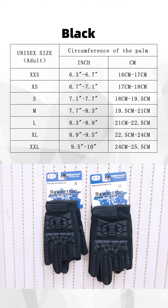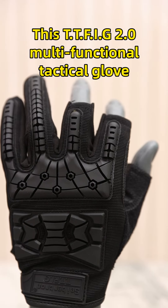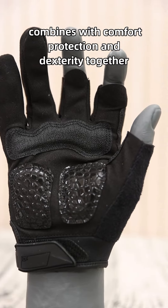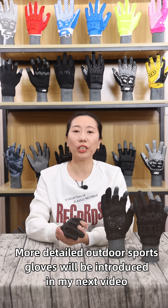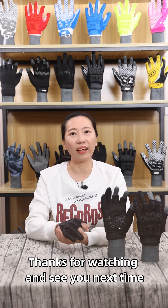This glove is available in black only, from size extra small to extra large. The TT-FIG 2.0 multi-function tactical glove combines comfort, protection, and dexterity together for extra safety in riding and training. More detailed outdoor sports glove reviews will be introduced in the next video. Thanks for watching and see you next time.